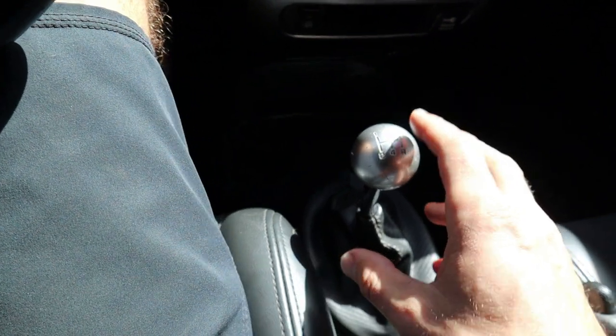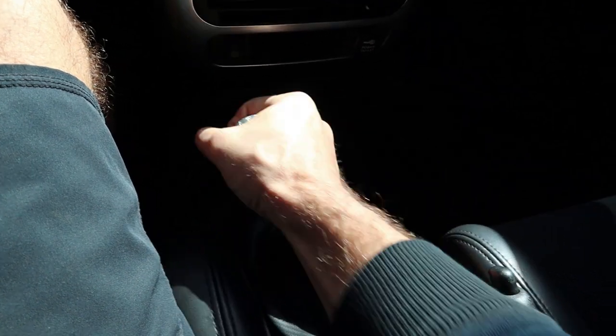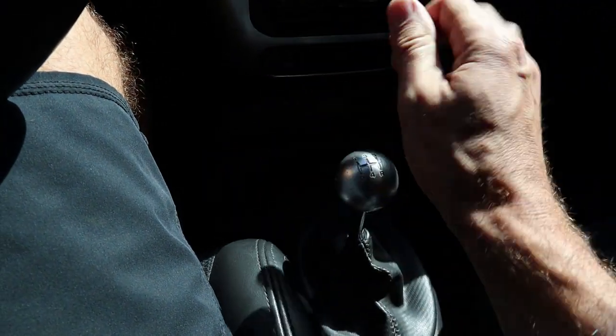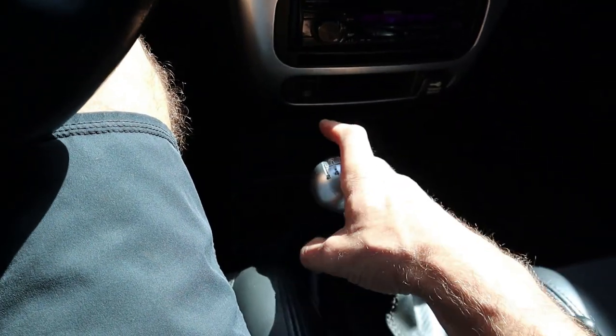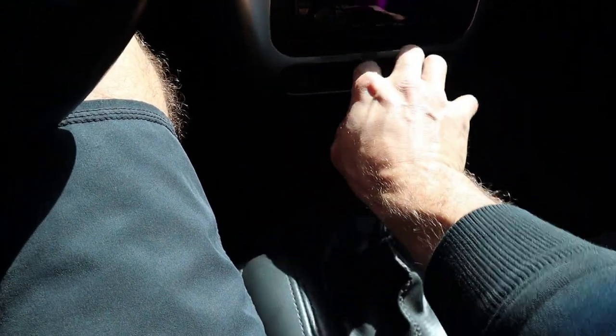Here's what's happening with my shifter. Basically, if the car is running, I can't get it to go into gear. When the car is not running, I can get it to go into gear, but it's kind of annoying, especially in parking lots. I have to shut the car off to get into first, and then to get into reverse, I have to shut the car off again. Once the car is rolling, I can work it into the gears no problem, and it does shift pretty smooth with the car off.